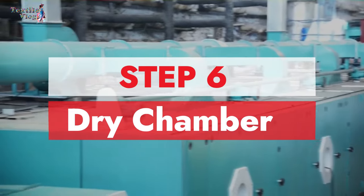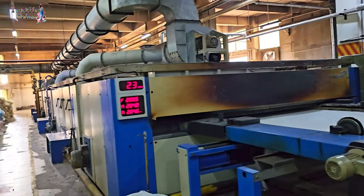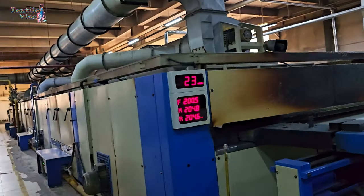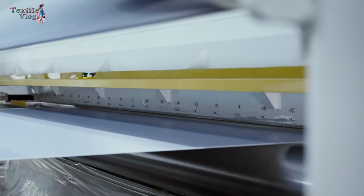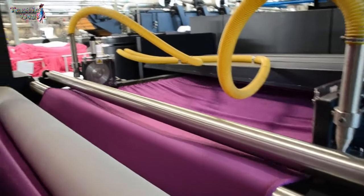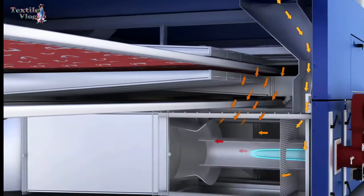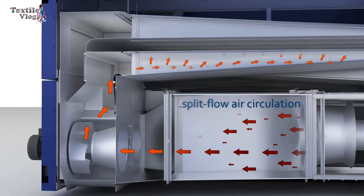Step six: dry chamber. The fabric goes through a heating process to improve its finish. The temperature varies depending on the fabric type. For example, Teflon finishes need 180 degrees Celsius, while soft finishes need 130 to 150 degrees Celsius. Burners generate heat and blowers spread it evenly.